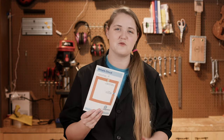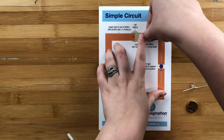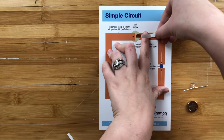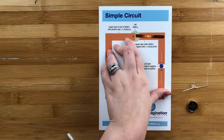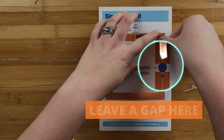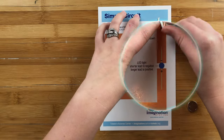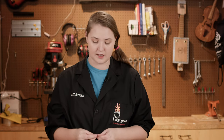Before we start working on our artwork for our card, let's take a look at that simple circuit. In our kit, we have a template that has our simple circuit on it. We're going to start by adding the copper tape onto our template. I like to start with the negative side, and I like to try to keep it as smooth and tidy as I can. We just want to remember when we're putting our tape down to leave a gap for our LED and our battery.